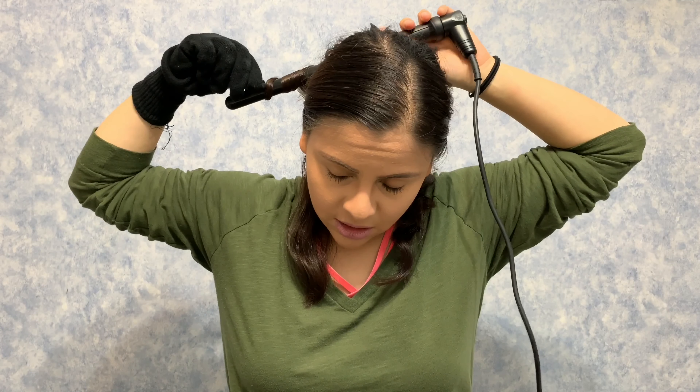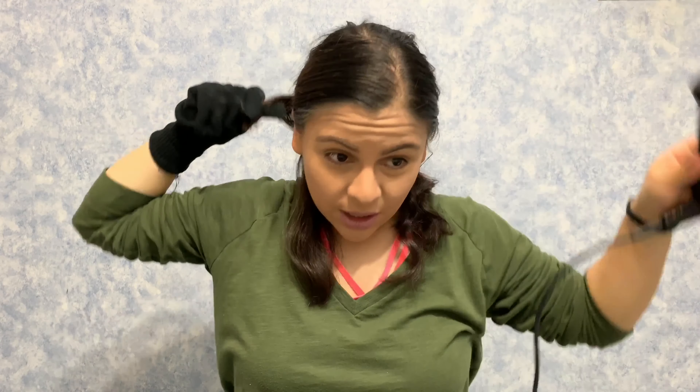I go forward this time, holding for about five seconds, then letting it go and pulling it down so it's more relaxed. I do this throughout my hair, alternating curl directions — going up and pulling down, letting it fall, and pulling it apart. For pieces towards my face I curl away from the face, then pull down.